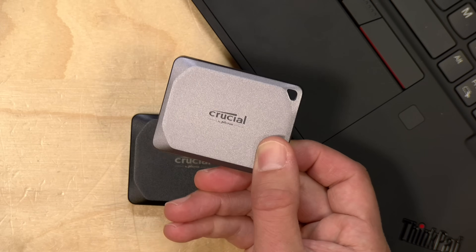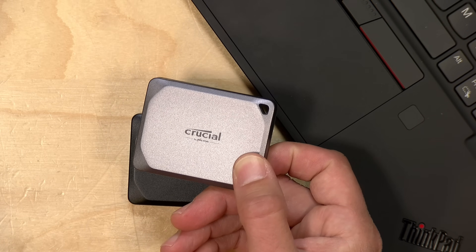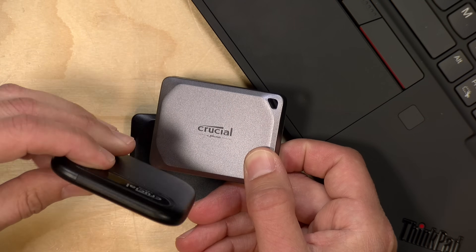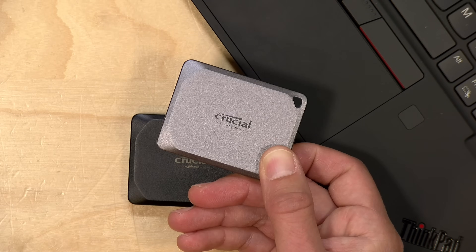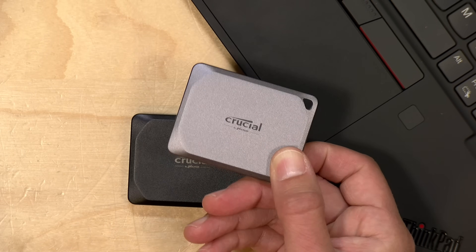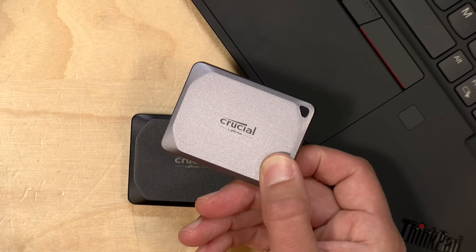Crucial still has some of their lower cost drives out there, including the X6 that is often very inexpensive on a per-gigabyte basis, so take a look at what they've got. I really like what they've put together here with these new drives, but again I think the X9 Pro is going to be more than enough for most users. That's going to do it for now — until next time, this is Lon Seidman, thanks for watching.